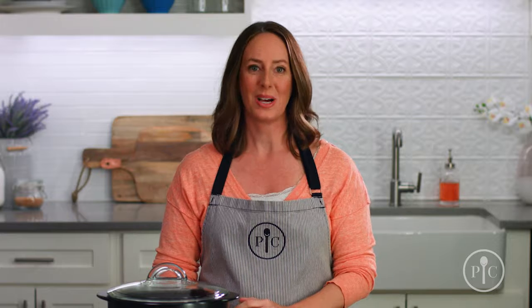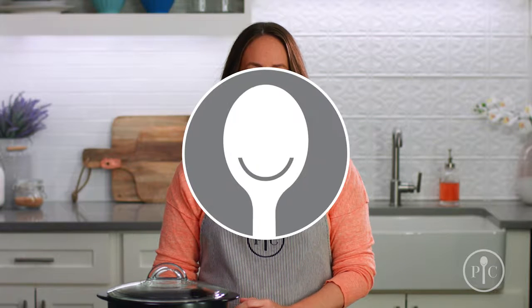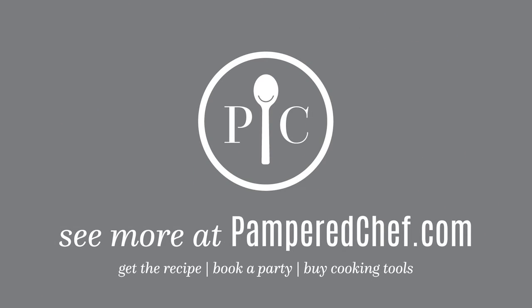For more information about our Rock Crocs, including recipes, or to get your own, go to our website. We love the Rock Croc and know you will too. Rock Crocs.